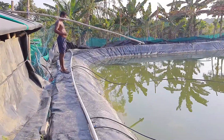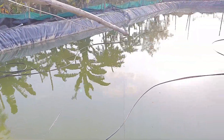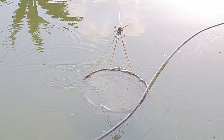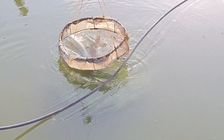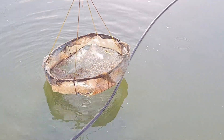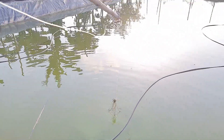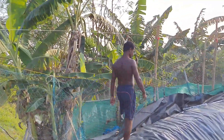This is the 10 lakh liter open biofloc pond where I have installed two check trays. On the day I recorded this video, all the shrimp were undergoing the molting phase. During molting, shrimp become very inactive, stay at the bottom of the pond, and try to hide from active shrimp, as they can get killed during this vulnerable phase. The molting phase lasts around four to five days before they return to normal.